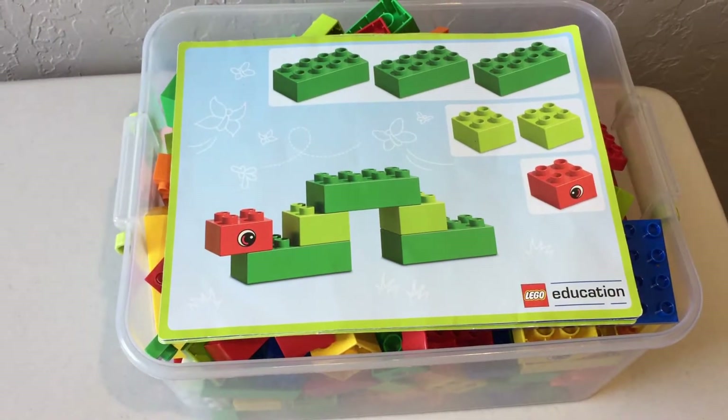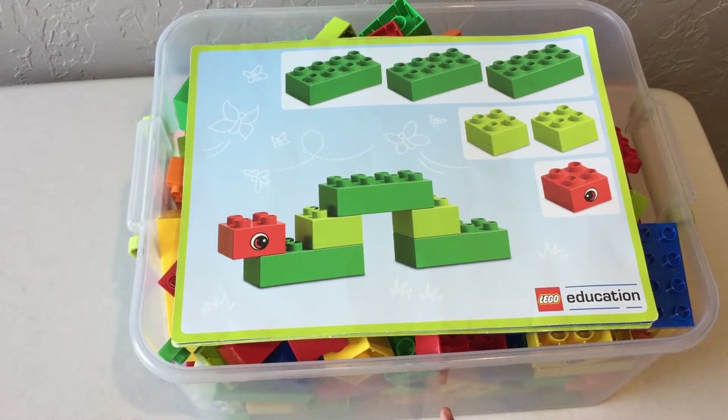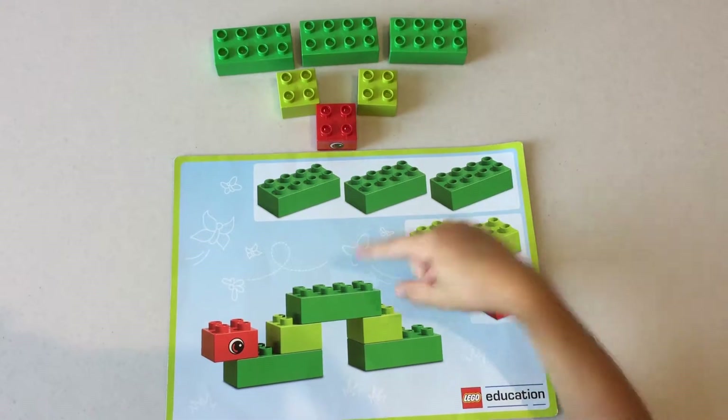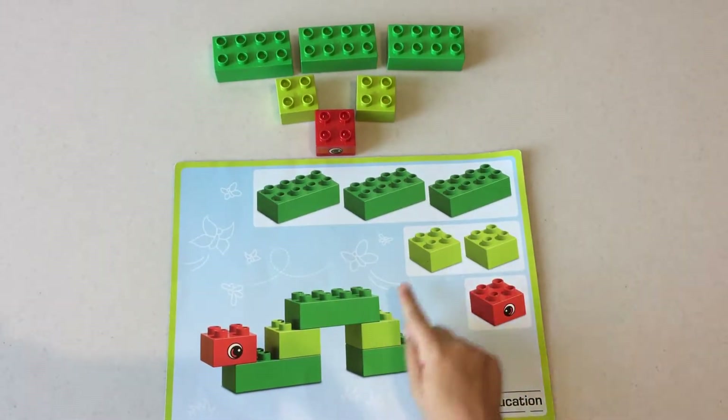Hi everyone, welcome to my video! Today we're going to be doing these Lego education blocks. First I'm going to show you how to build them. We're going to start with the worm. To do the worm you're going to need three of these, two of these, and one of these.